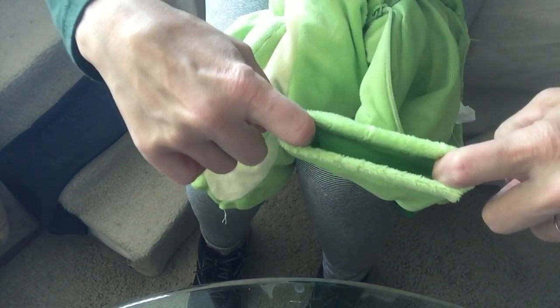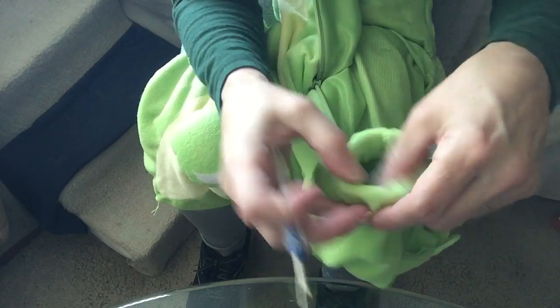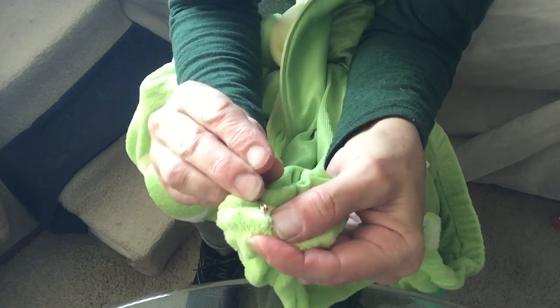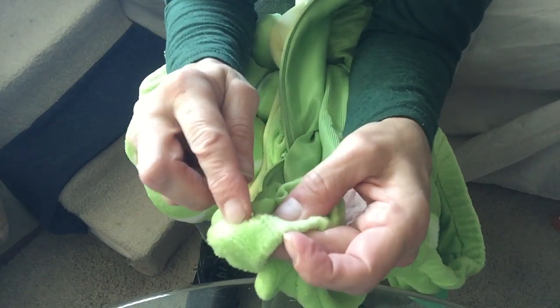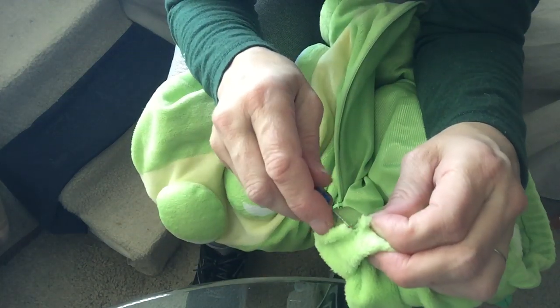Hi again. Looks like there's three parts and this is part two. I'm looking at the sleeves here — the sleeves have elastic in them and I'm thinking that's gonna be too tight on your little arms. So here's what we're gonna do: we've got one seam in here, right there, see that? So what we're gonna do is cut this seam — see how it opens up just like the other ones, but we're only going halfway.